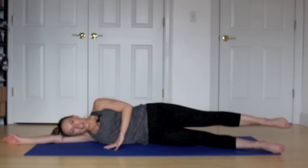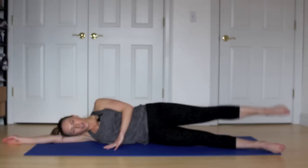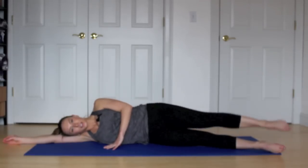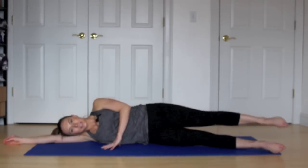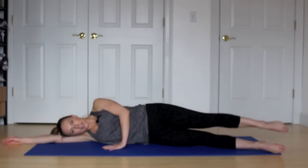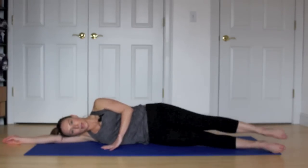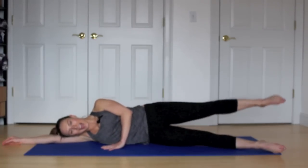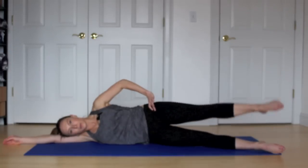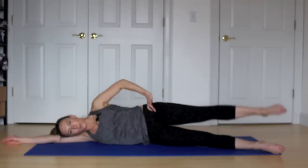Hold it here. Little pulses — ten, nine, eight, seven, six, five, four, three, two, one. Hold it. Little teeny circles the size of a tea saucer. Inhale to start those circles, exhale to finish. Breathe it in and out. We have five, four. Keep your hips steady — you can bring your hand on your hips to make sure they stay steady. Two, one more in this direction.